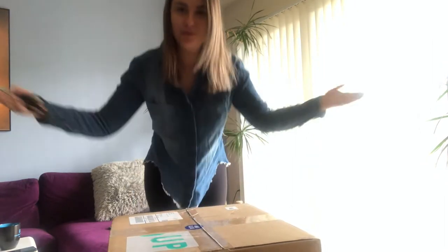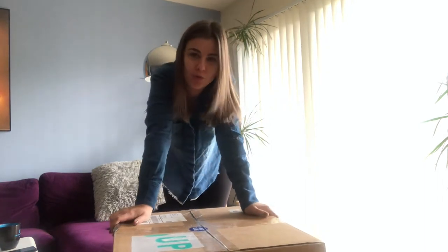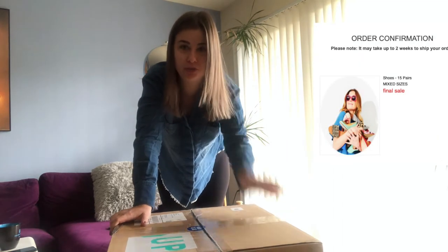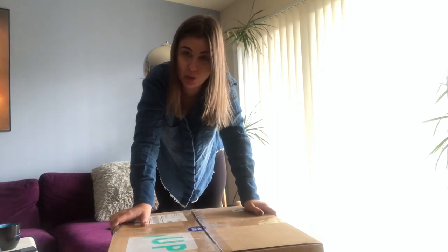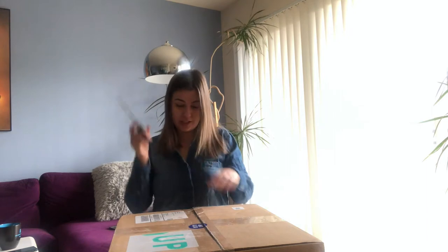Welcome to this ThredUp unboxing video. I did a thing — I ordered the $90 box with 15 pairs of shoes from ThredUp. It took me a while to get this box; they're not available every day, but I got one, and today we're going to see what we can make from this box. Let's unbox it together.